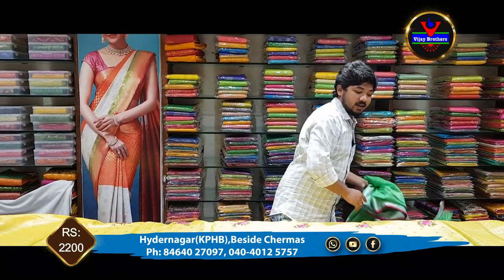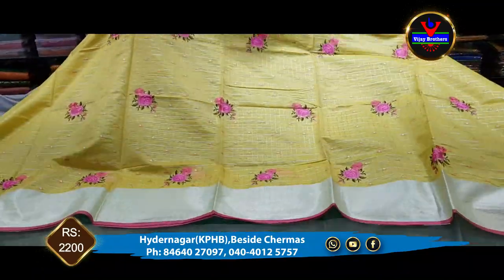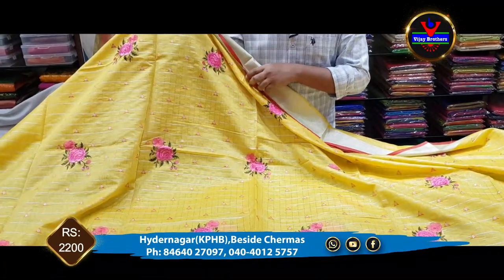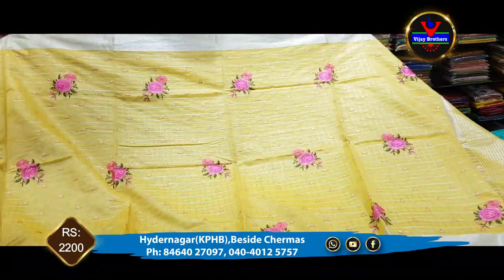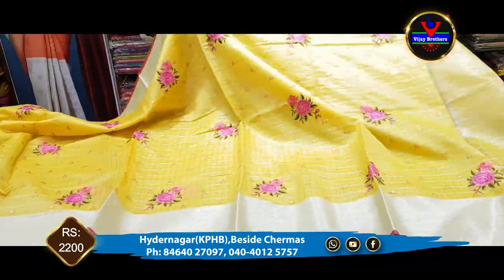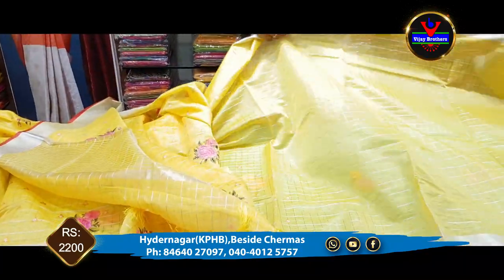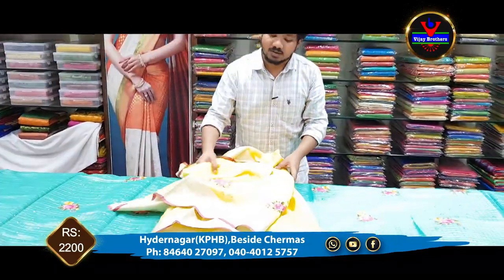We have the same color combination — there is a yellow color combination. We also have a silver jari border and pink embroidery work. We have the running blouse with tassels. The cost for this is also 2,200 rupees.